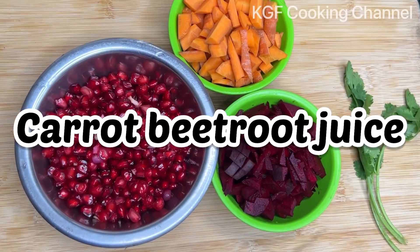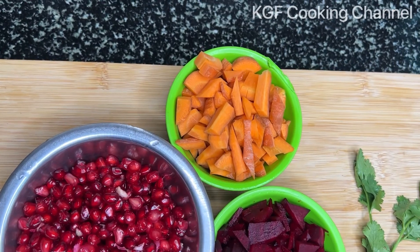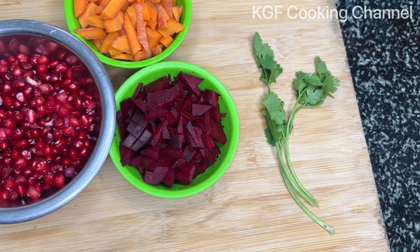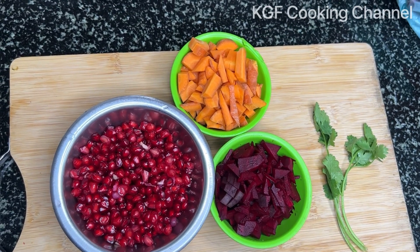Hello friends, welcome to the new video. This recipe is made of juice. You can add beetroot, carrot, and pomegranate.